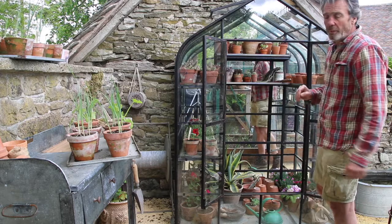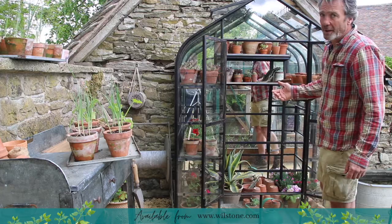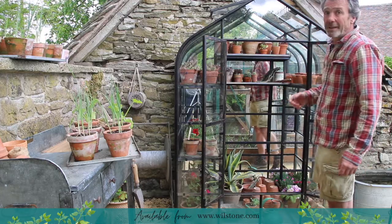It's available on the Wellstone website and it can be suitable for either small gardens or large alike. It's static appeal at its best.